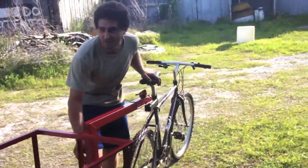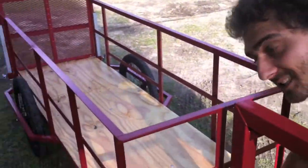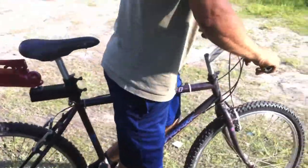This is a Canter Karts Pro model with the heavy duty hitch, custom sized with a loading ramp. We'll do some testing real quick of the turning radius of the kart.